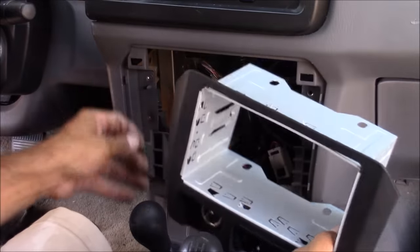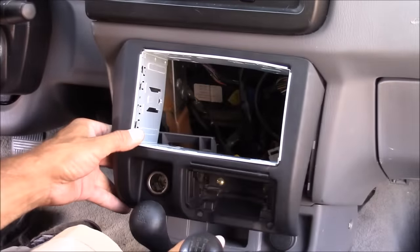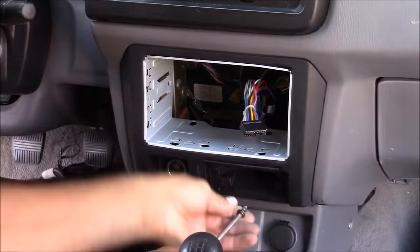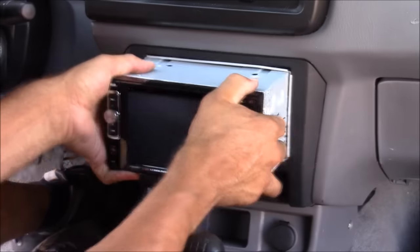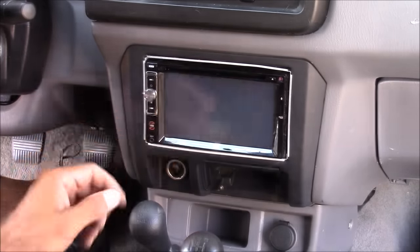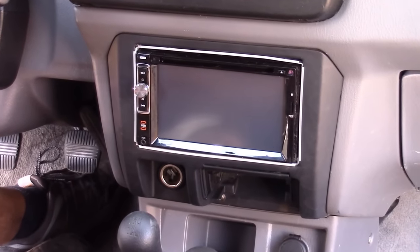Now it's time to mount my dash panel back in place. Be sure to grab your wires and pull them through the opening before you push your panel back into place, and don't forget to reconnect any other connections like the cigarette lighter. Now I'm going to connect my stereo and insert it into the mounting cage — push it in until it clicks and locks in place. If you ever need to remove your stereo, your new stereo should come with a key that you simply stick in a slot to remove it.